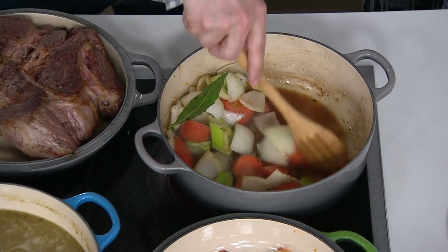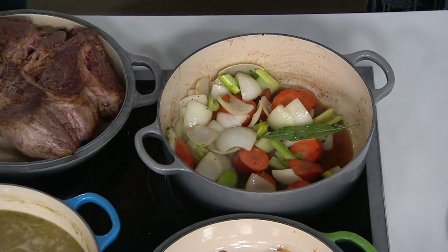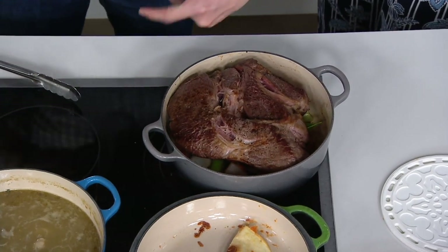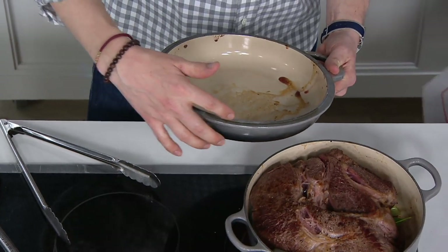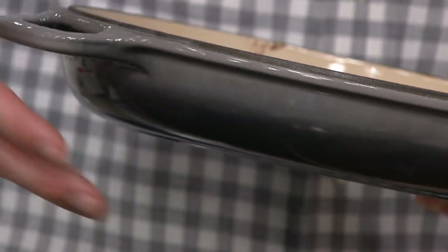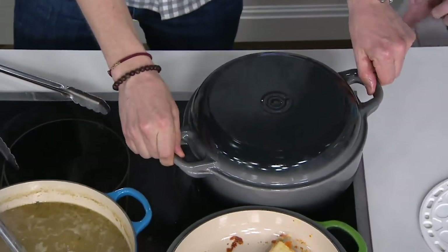We're going to take this pot roast and come right back on top of the vegetables — a very large pot roast going back in there. On the lid, this precision rim, just like we have on all of our Dutch oven lids, is still here even though you can use this lid as a sauté pan. This is what locks in the moisture, creates convection inside the lid, and heats from the top as well. That's why you need the cast iron lid to really lock in the moisture.